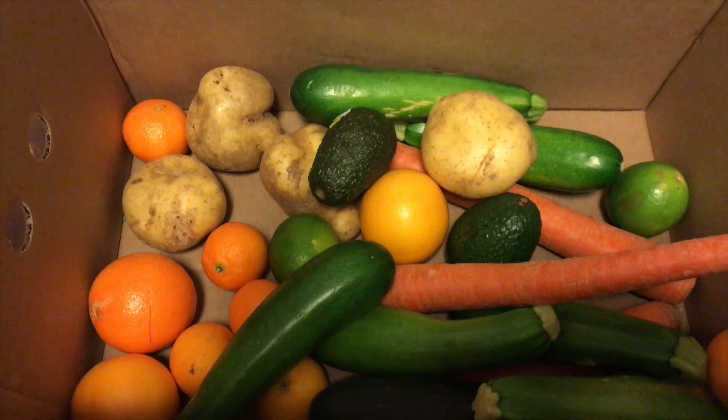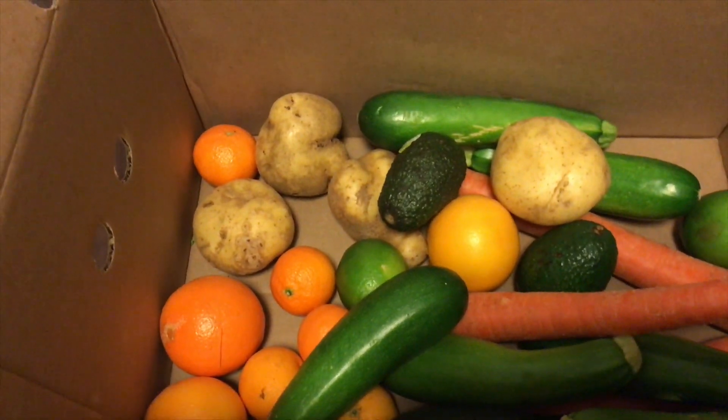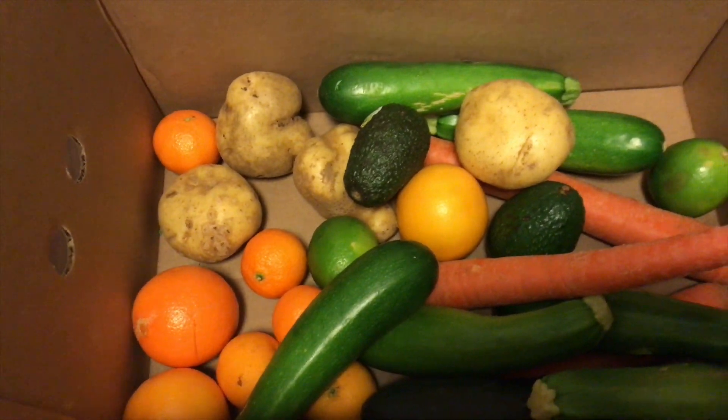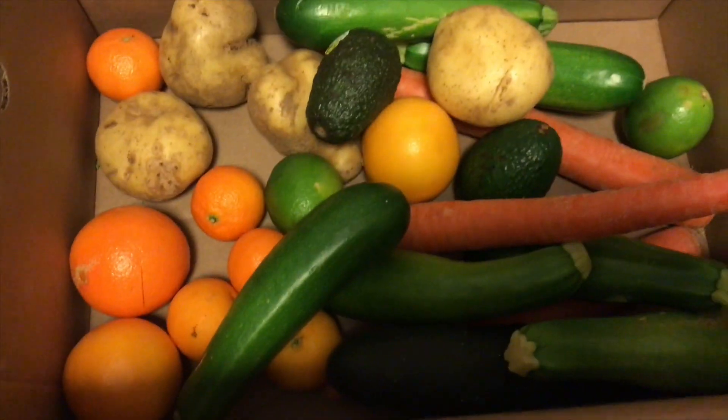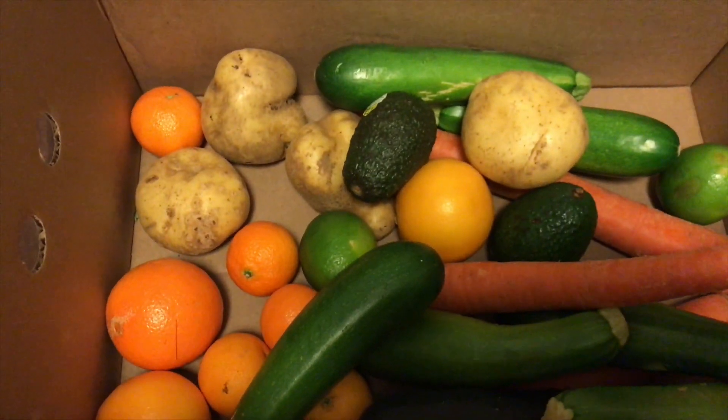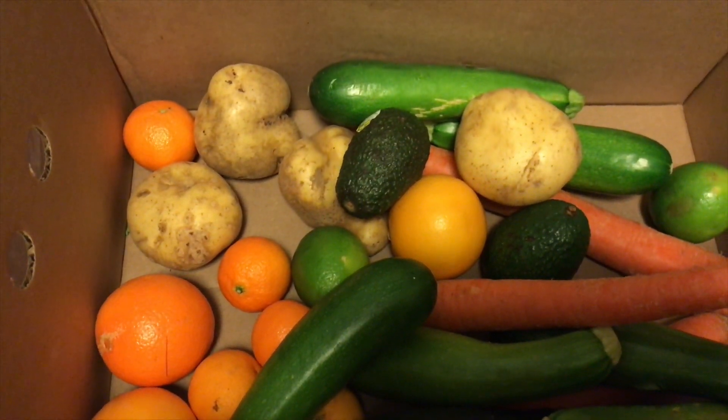I think this box was around $25 — I can't remember exactly but it was generally in that range. If this seems like something you're interested in, hopefully you found this video helpful to give you an idea of how the box comes. That's it, thanks for watching guys, bye!